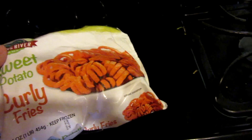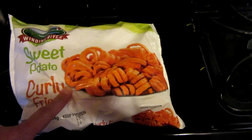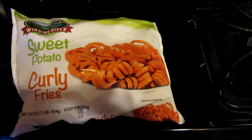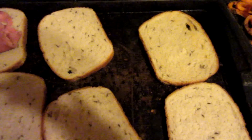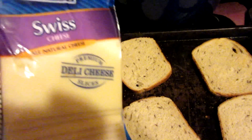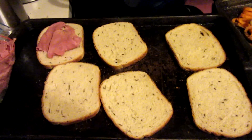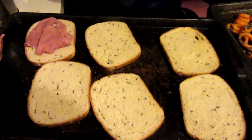Tonight we're making Rubens, but the first thing I'm going to make are some sweet potato curly fries — Eric picked these up from the dollar store, so we'll let you know if they're any good. I just toasted the bread and now I'm going to put the corned beef and the Swiss cheese on and cook it for a couple minutes until the cheese is all bubbly and melted at 425 degrees.